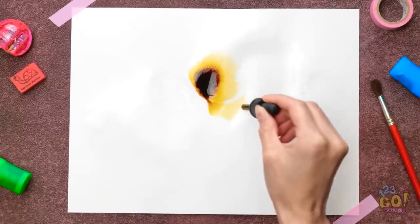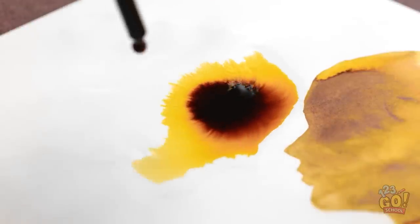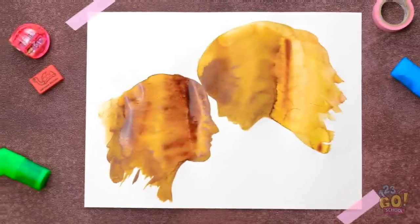Hang on, I have an idea. I'll drop some ink onto the paper — the water will cause it to swirl. It looks good. I'll add a few more drops. Whoa, it's perfect.